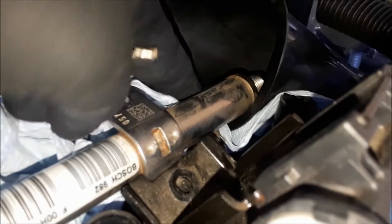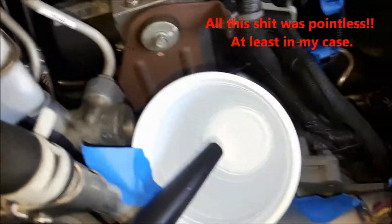Get yourself a nice little thing of shop towels — you probably should even have a little bit more stuff here. And I kind of taped a little cup up here so it can spew out.